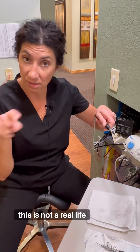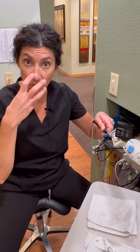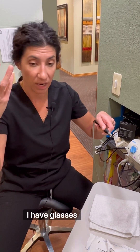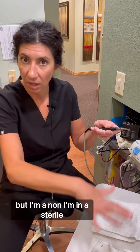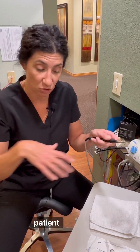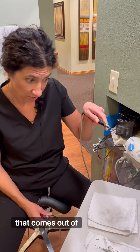Side note: this is not a real life situation, so I don't have my PPE on. I would normally have a gown, mask, shield, glasses, gloves — the whole bit. I would not be touching this with bare hands. But in a sterile environment, I don't have a live patient, so I'm not dealing with bacteria.